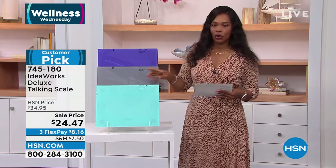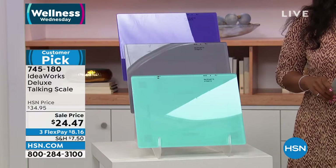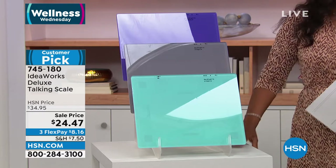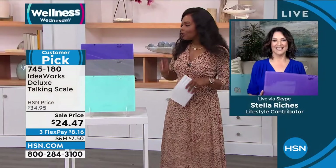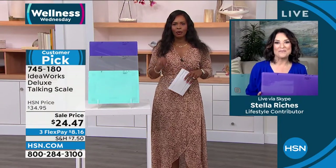You've got it today for about $10 less than our regular HSN price. These are the kinds of things we have to have in our homes — why not have something beautiful and with innovation? You've got your choice of teal, charcoal, or purple, and Stella Riches is joining us with all the details. It's always popular — it's a customer pick.